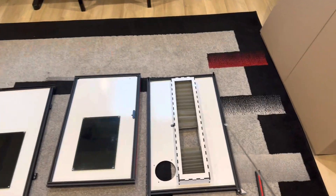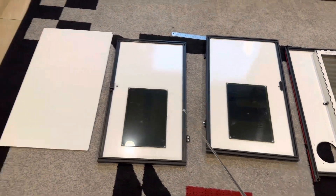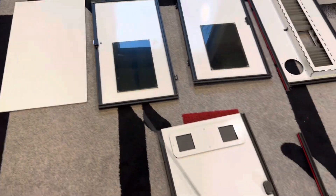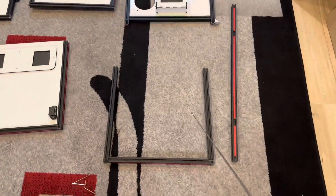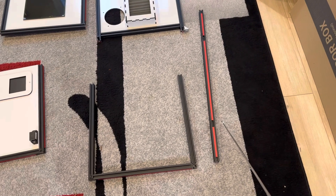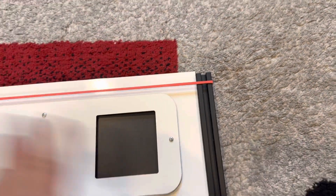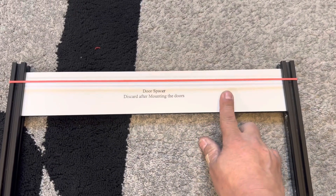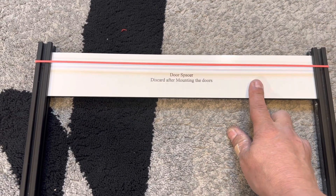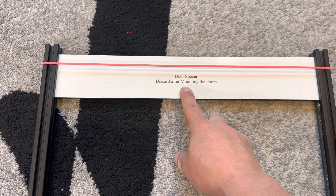Hello everyone, thank you so much for ordering my laser enclosures. Here's how you receive the enclosure: this is the rear panel, front door, left door, and right panel. This is the top panel, and it comes with the ports for the mini fans if you order them. This is the bottom piece — the bottom of the frame — and this is the front right column or post. The top and bottom pieces come with a rubber band to hold things in place for shipping. You'll also find this white piece, which will be used as a spacer for mounting the doors.